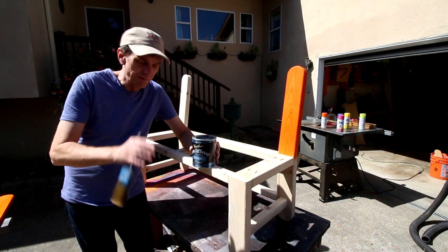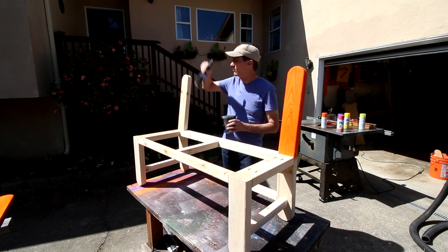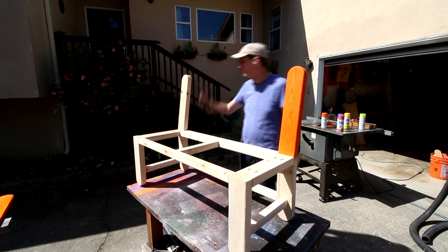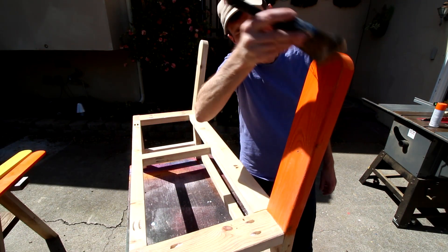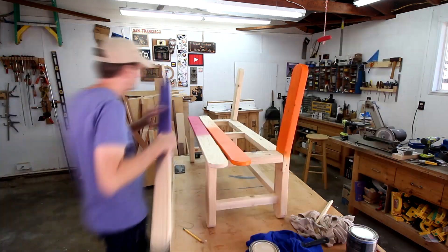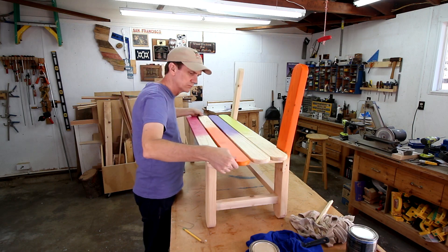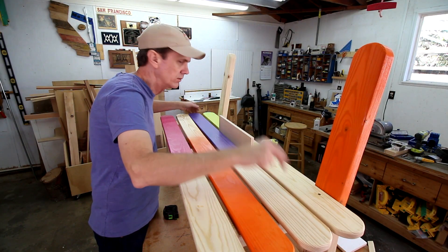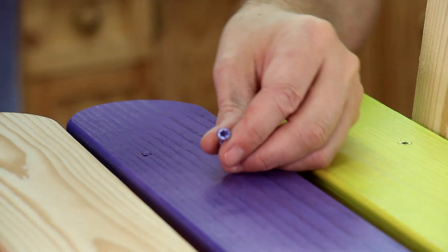I'm finishing all of the surfaces with spar urethane to protect it from the weather. This is a water-based urethane and it will dry clear. I'm using a board to space these apart evenly, and I painted the heads of these screws.